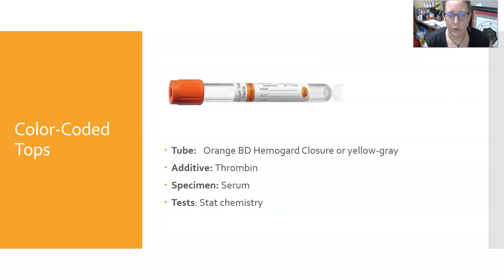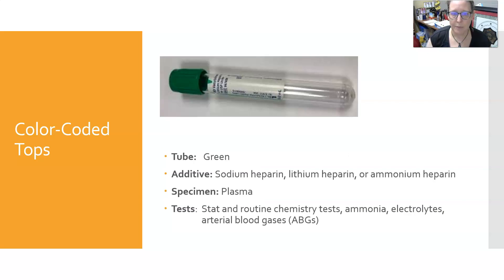Next is the orange BD Hemoguard closure, or the yellow-gray top. It has thrombin as an additive, it will yield serum, and it can be used for stat chemistry samples.